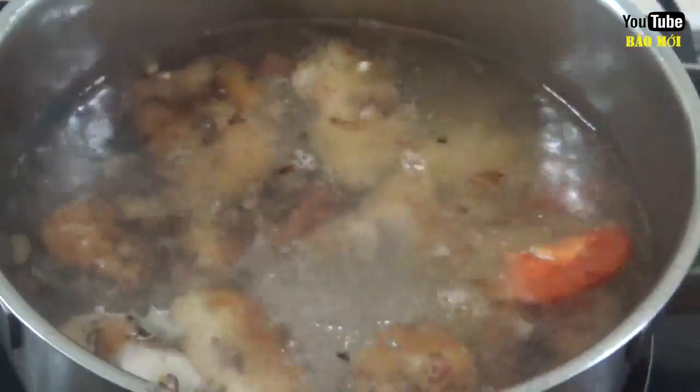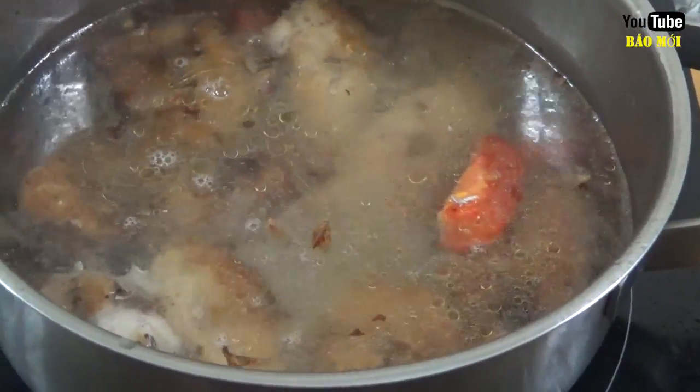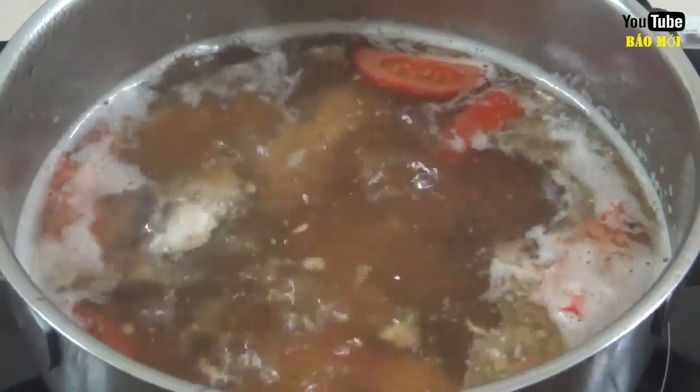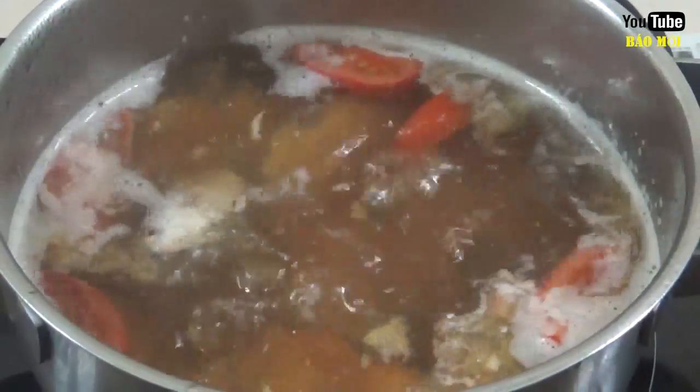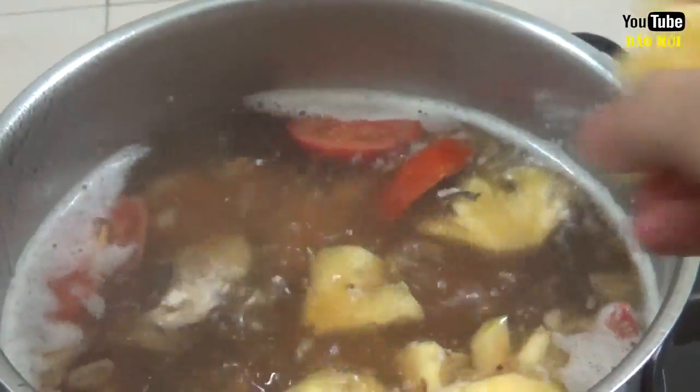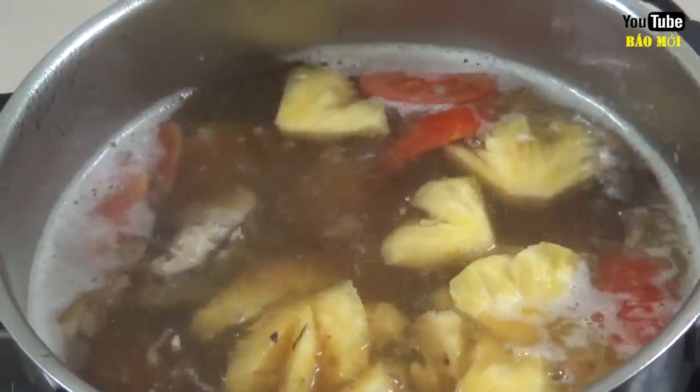Now, we're going to make a big piece of bread. We'll keep the bread on the floor. The bread is really nice to be made. Now, we're going to make a lot of bread.